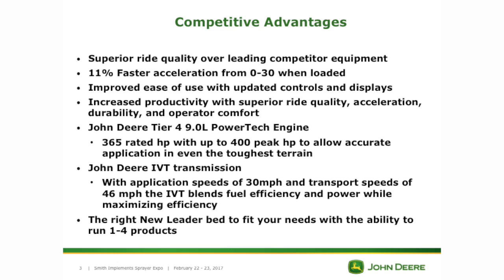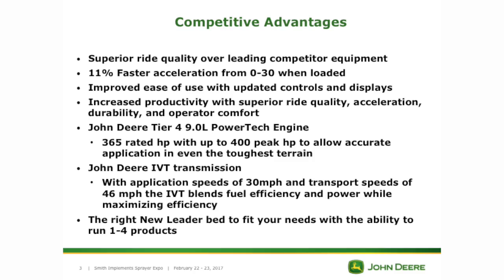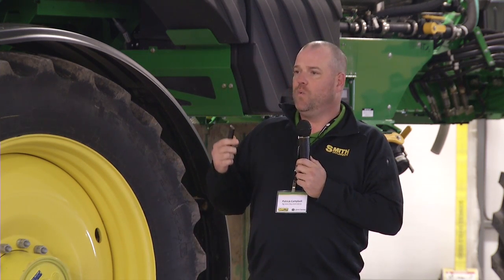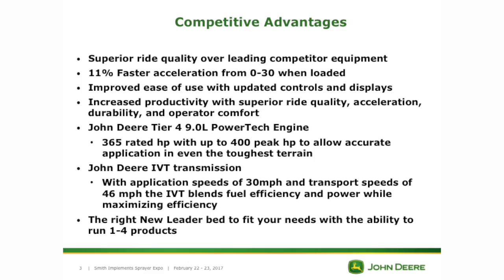It has the same nine-liter PowerTech engine that is in your 8R tractors, rated at 365 horsepower with a peak of 400. That's going to help you apply your nutrients on tough terrain — down in southeastern Indiana where there's some pretty hilly ground. We're going to be able to get up and down those hills while maintaining a proper spread pattern without bogging down the engine. Same IVT transmission as your 8R, programmed to run 30 miles an hour applying and 46 miles an hour down the road, giving you the same fuel efficiency as your 8R tractor.